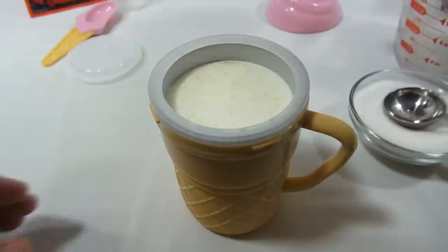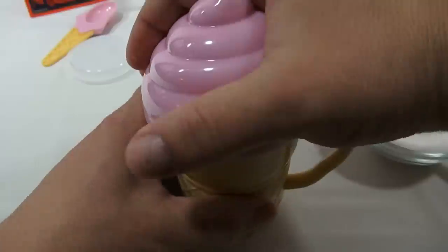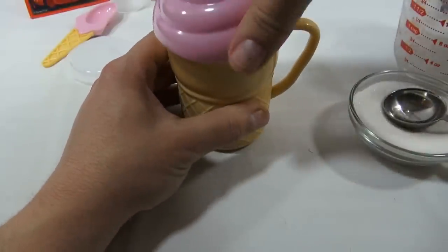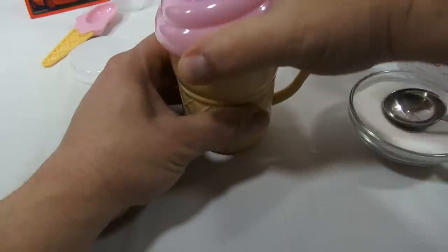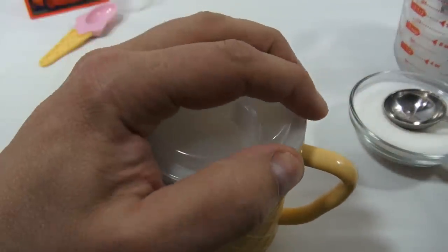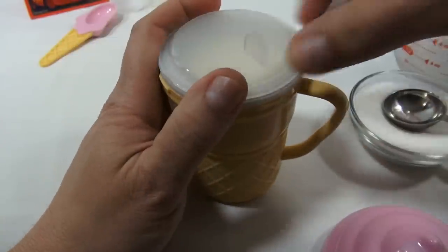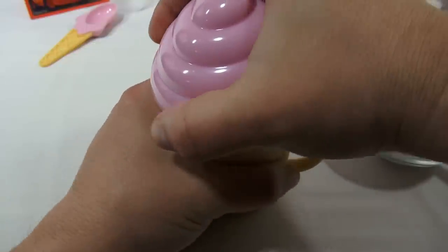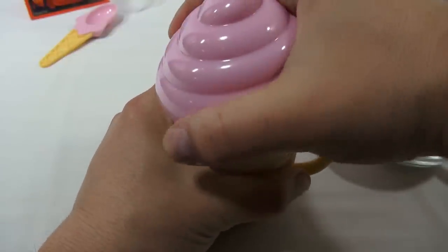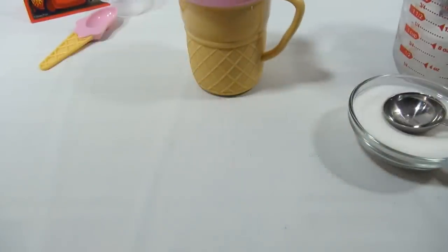Getting set up - wait, I almost made a mistake. I forgot one piece: making sure it is sealed. I almost forgot that - just need to make sure it's sealed. That would have been an ice cream magic mess, but we caught it. There we go - now it's locked on there and we're all set.